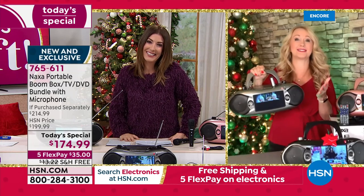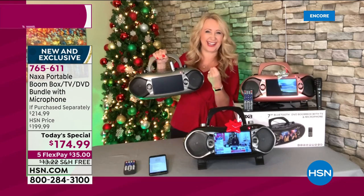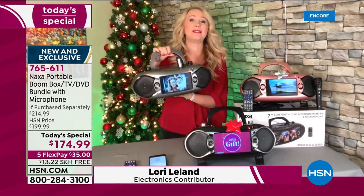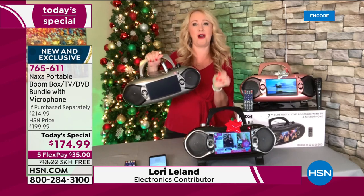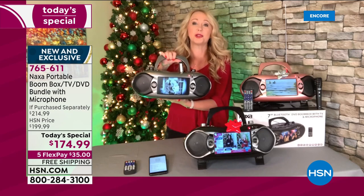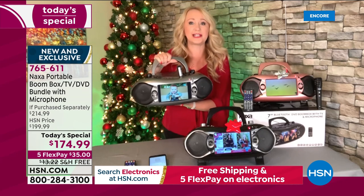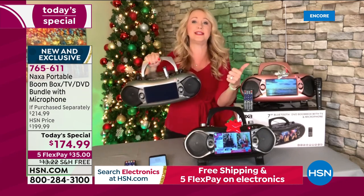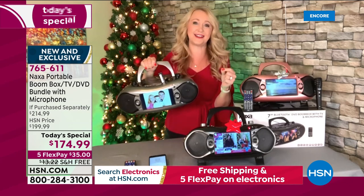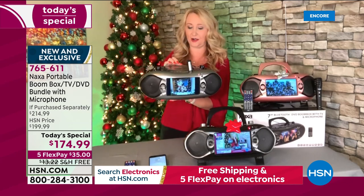Yeah, absolutely, Sarah. As I told you on the phone earlier, I had to pry that microphone out of his hand — he loved it so much. This is Naxa. We love this boombox because it's that true all-in-one entertainment experience. It's incredibly portable, super lightweight, easy to bring along with you — only weighs five and a half pounds. And this does it all. What if you were to buy a TV separately? That portable TV is going to cost a lot of money. This does that. You also have this great built-in handle for easy carrying.